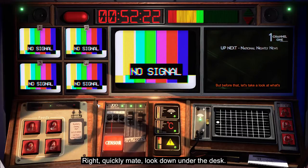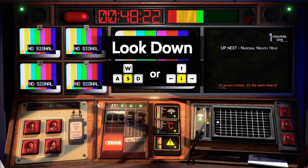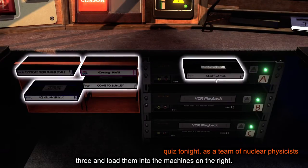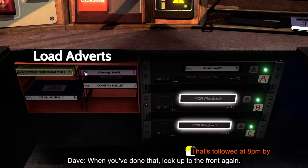Right, quickly, mate — look down under the desk. You can see a load of videotapes on the left; they're your adverts. Pick any three and load them into the machines on the right. When you've done that, look up to the front again.